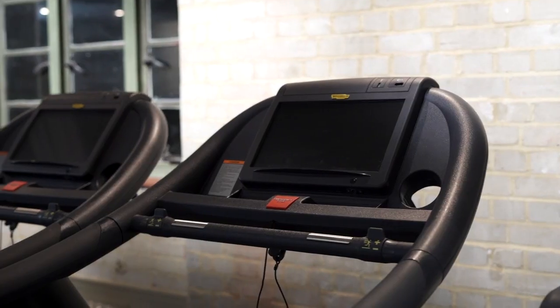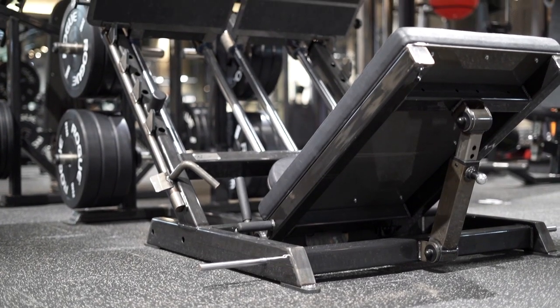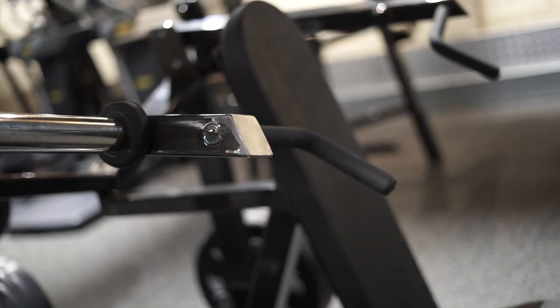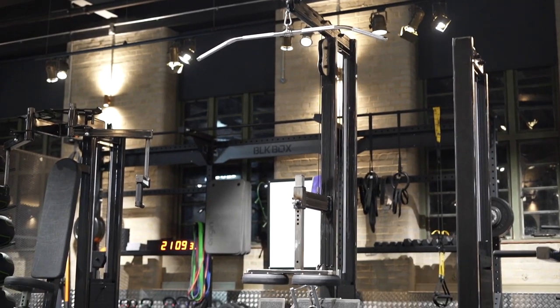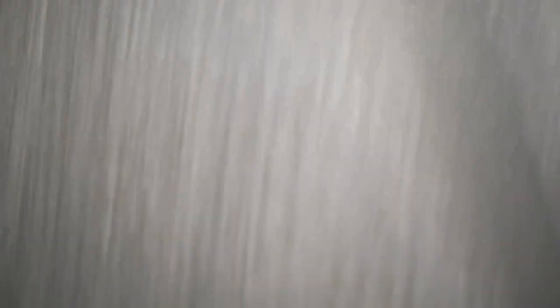This is the main gym floor. For cardio we have both Techno Gym and Concept 2. Strength kit is from Watson, both plate loaded — like our animal leg press and seated shoulder press — and fixed resistance such as the pull down, row, and multi press. We also have two pulley systems with many attachments.